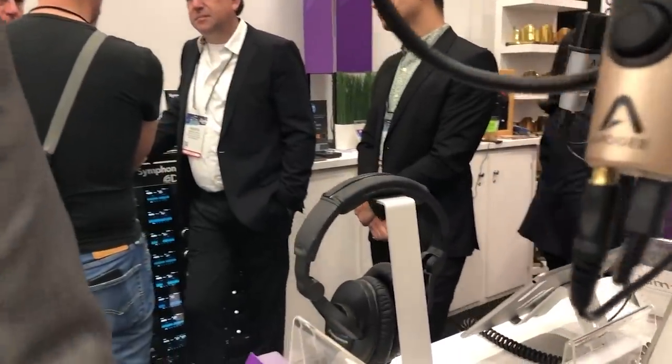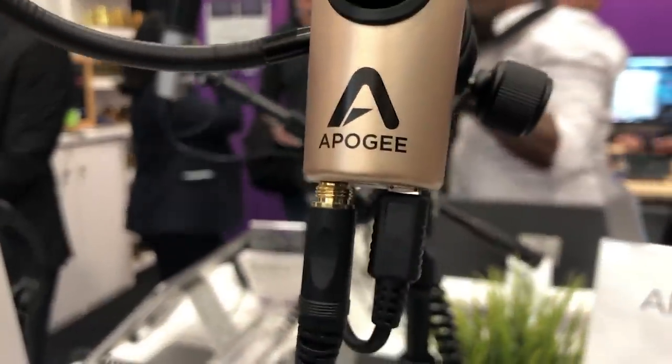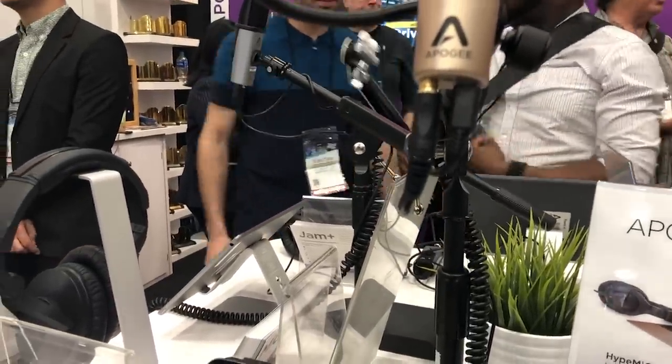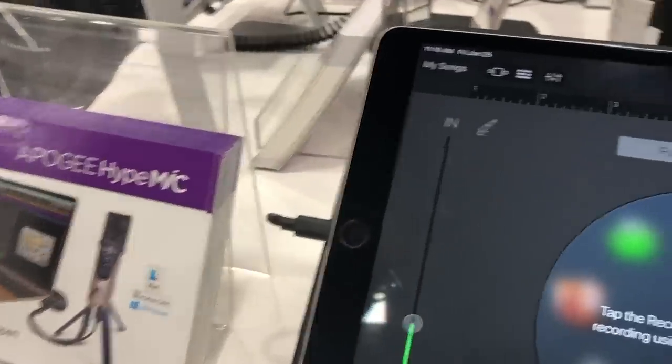The Hype Mic is also an audio interface, so you've got your headphone output for a really powerful Apogee DDA. The Hype Mic can connect to Windows 10 machines, your iPhone, or your Mac, and we give you all the cables you need including a USB-C connector to connect to a new MacBook Pro.